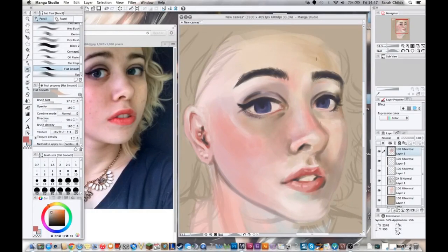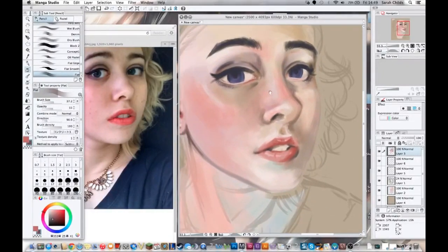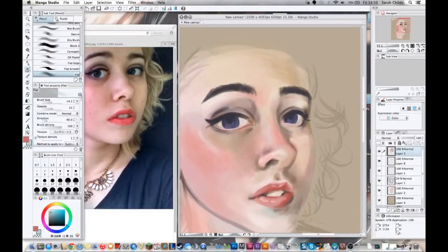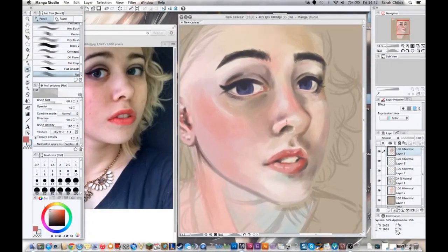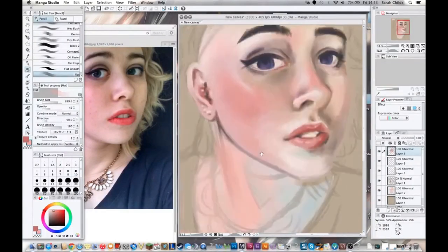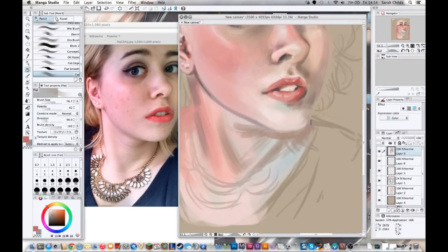Now that I've got those darker tones in, I'm going around the image looking for areas where I need those darker values again — around the edges of the eyes, the lines where the lips meet, around the teeth, and underneath the eyes for the cast shadow from the eyelashes. That cast shadow from eyelashes is something you'll see in a lot of 1950s photography and anything Marilyn Monroe-esque.